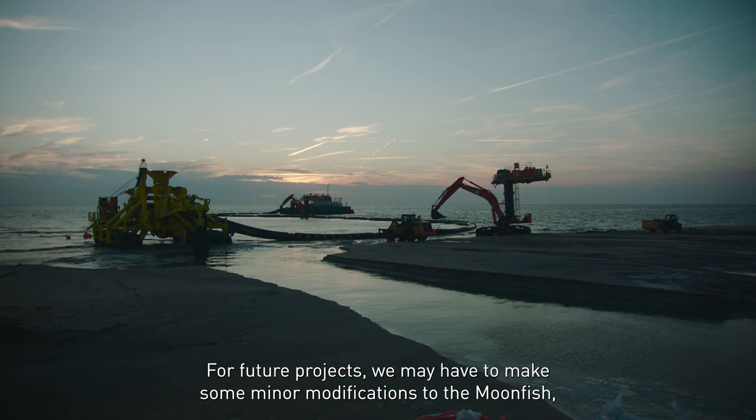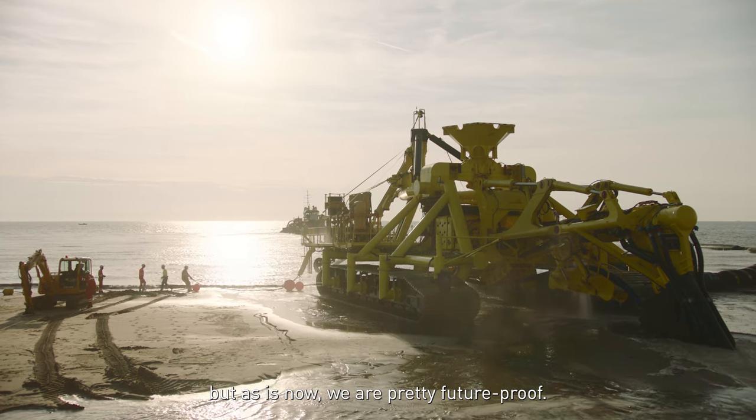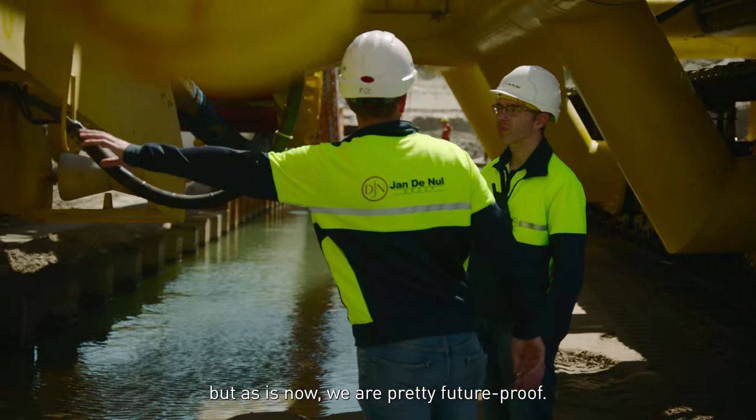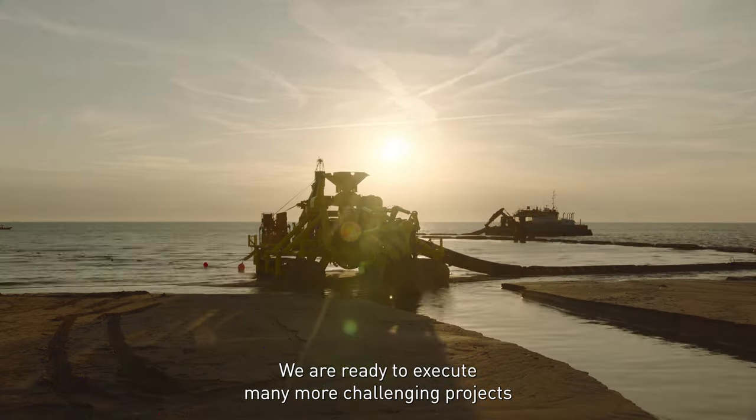For future projects, we may still have to make some minor modifications to the Moonfish. But as it is now, we are pretty future proof and ready to execute many more challenging projects in the future.